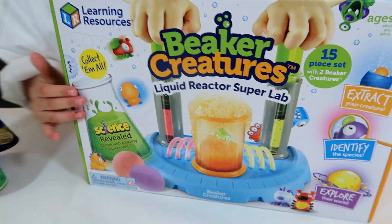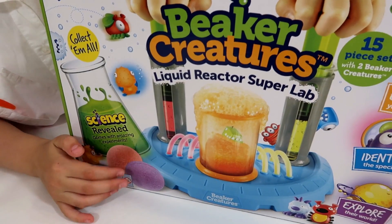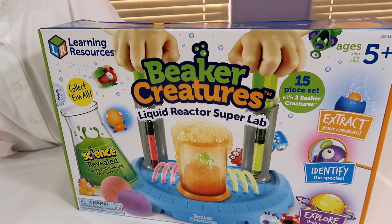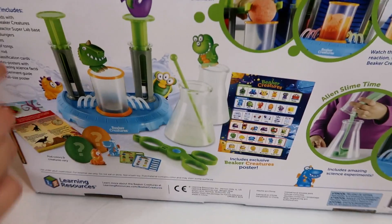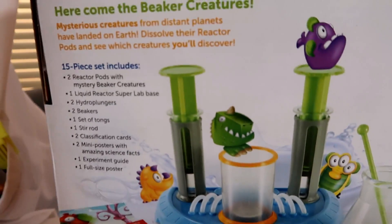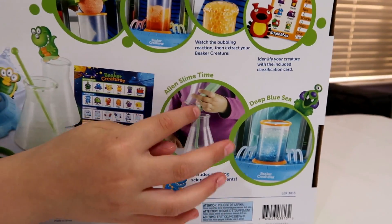So here is the box. This is a 15-piece set with two Beaker Creatures in these little tiny pods here. You put the pods into here, and then that will fit up and you'll find your Beaker Creatures. Here is the back of the Liquid Reactor Superlab, and here is everything it comes with. It also comes with a Beaker Creatures poster.